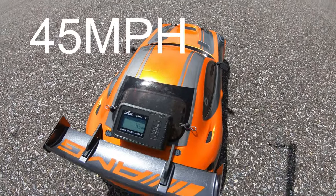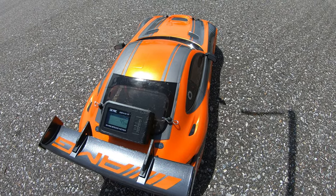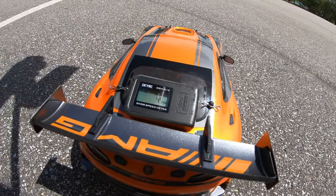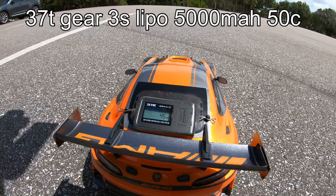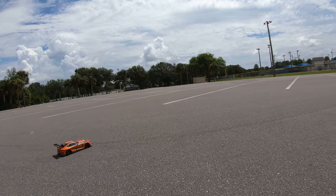All right, so we did 41 with the 33-tooth pinion gear, and I just went up a little bit faster with the 37. Let's go to 3S now and see how much faster we go on that 37-tooth pinion gear. All right, so we're on our 3S lipo. Ground surface is about 120 degrees right now and climbing. Let's go ahead and give it its last rip on the 37-tooth pinion gear.